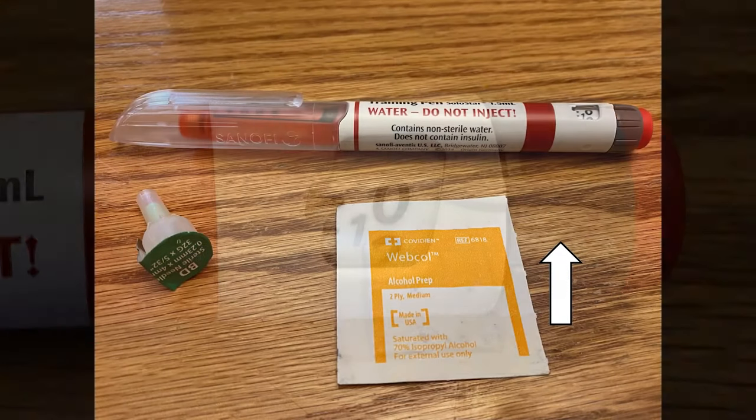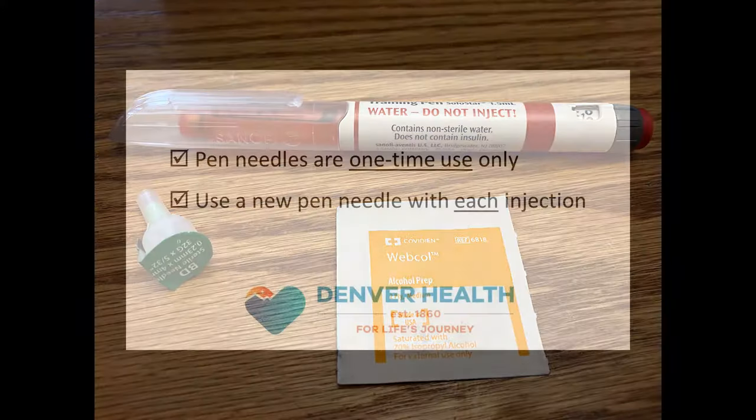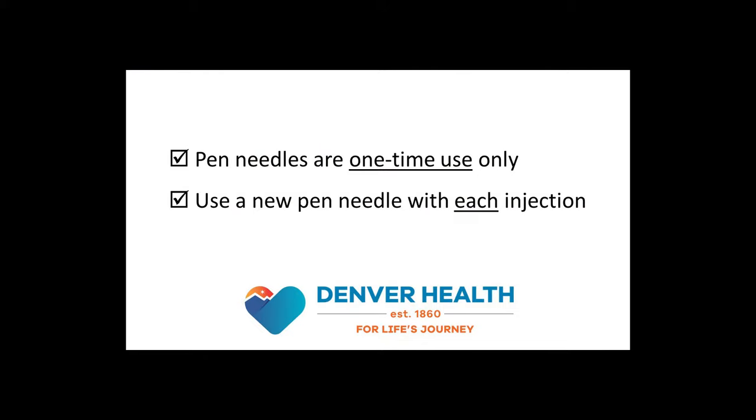Now let's gather up all the supplies we'll need. You'll need an alcohol wipe, your insulin pen, and a new pen needle. Remember, pen needles are designed for one-time use only, so every time you inject insulin, you should be using a fresh pen needle.